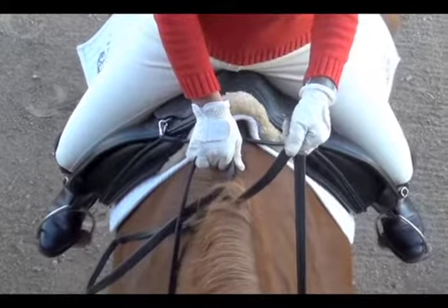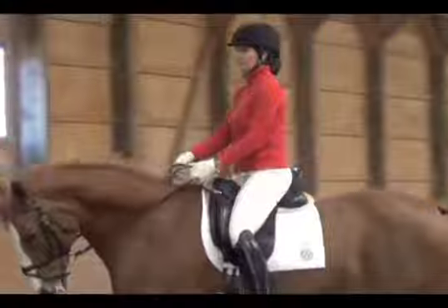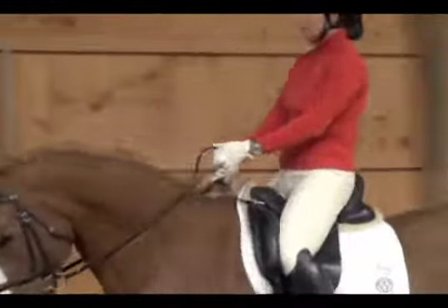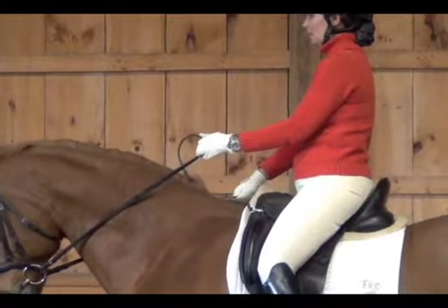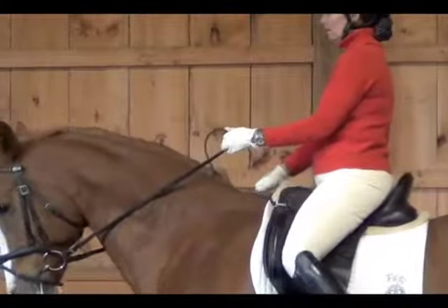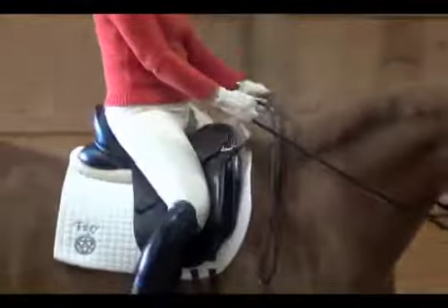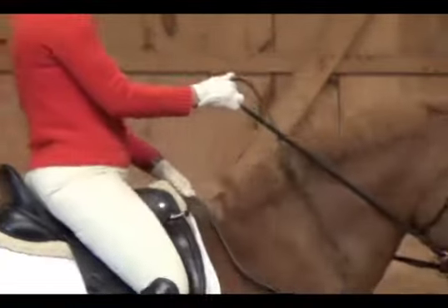The hand pushing down into the mane gives the rider stability so she does not get pulled forward, and the hand rising straight up stops the horse. This is a great rein aid to teach the horse to stop abruptly onto the half halt, and it's the rein you want to know, be comfortable with, and use if your horse should ever run away with you.